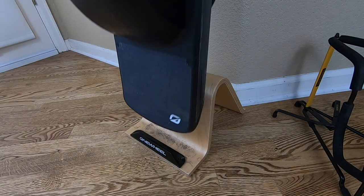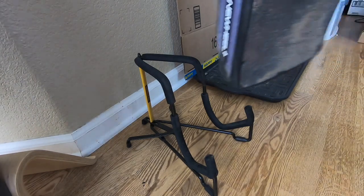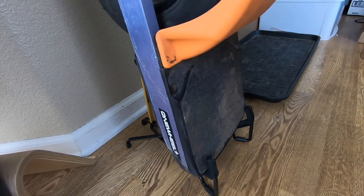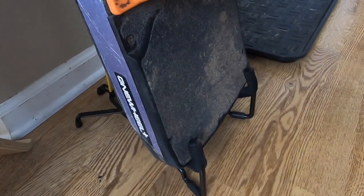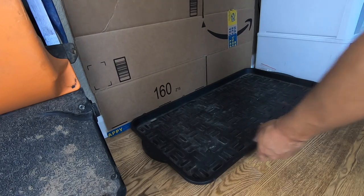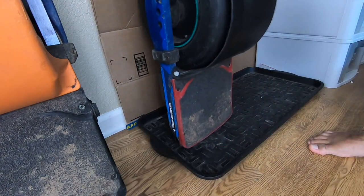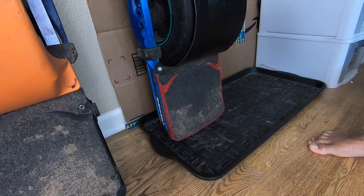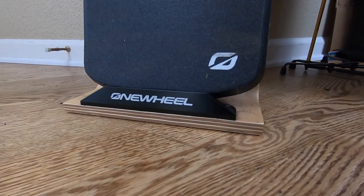Onewheel stands are nice but expensive. If you're looking for a cheaper solution, I found this guitar stand — it's solid, adjustable, and relatively inexpensive. I can fold it to the size of my XR or my Pint. If I'm looking for an even cheaper solution, I just use a floor mat with some cardboard and lean my Onewheel up against the wall. It's not the most elegant, but it works, and it's cheap.